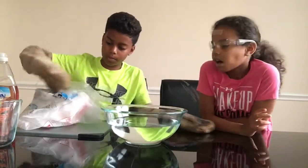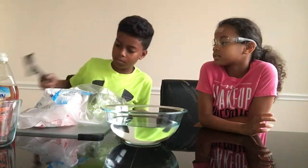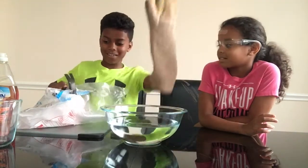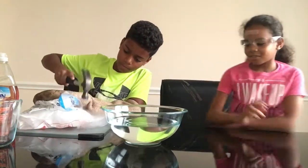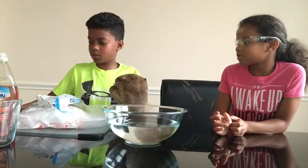Alright, so we have some hot water here and we have our wash with dry ice. We're going to break some off. Oh wow, did you hear that? This is so cool.